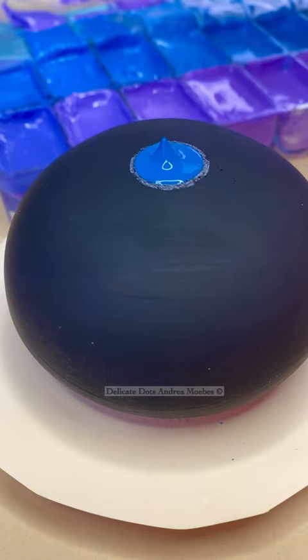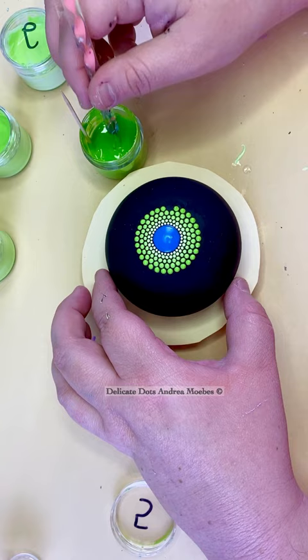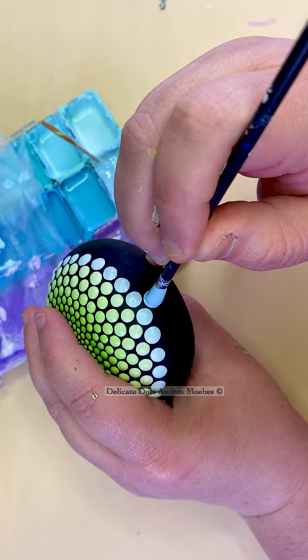Blue and green are going to be the next colors for the sacred geometry stone, so this will be another gradient piece. Blue and green is always a tricky one to do because the colors can get really muddy when you make a transition with the darker colors. So I kind of cheated a little and made the transition with the lighter colors, which is actually so much easier to do.